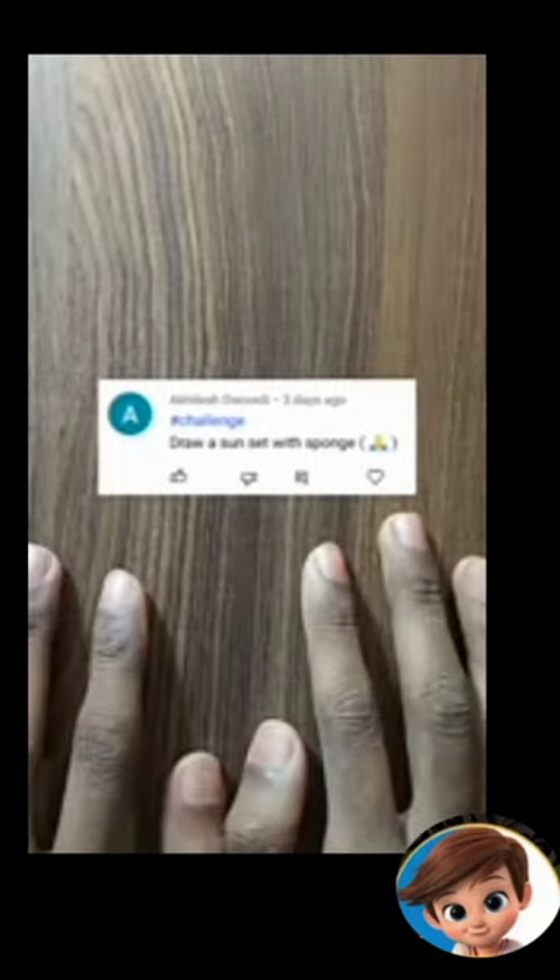So hey guys, today's challenge is to draw a sunset with a sponge. So I have this sponge — actually, this is a scrub that we use to clean.